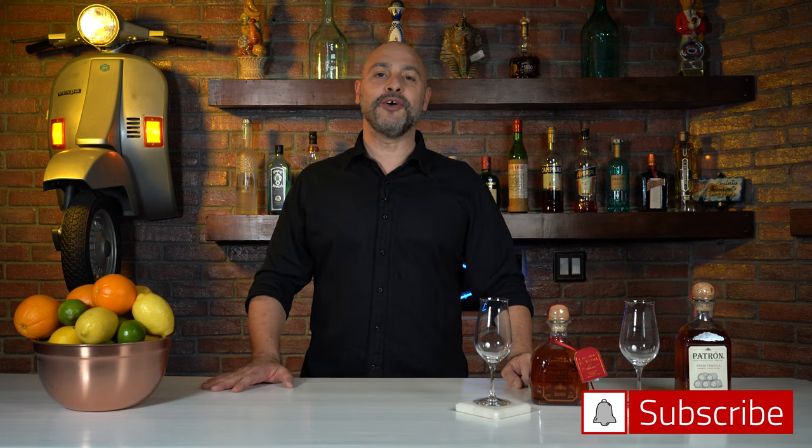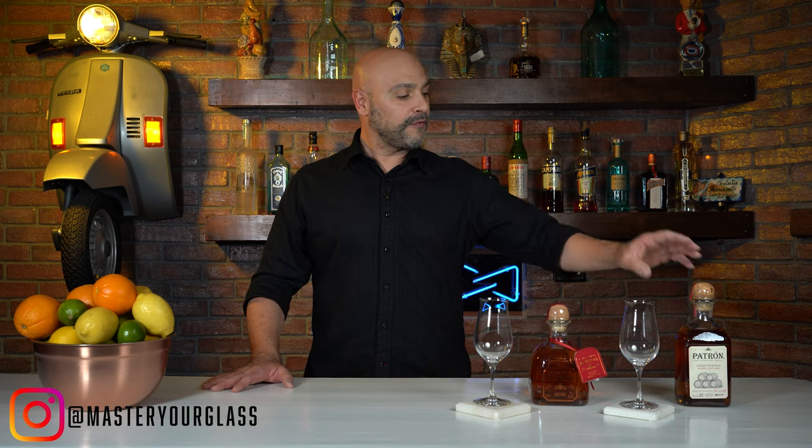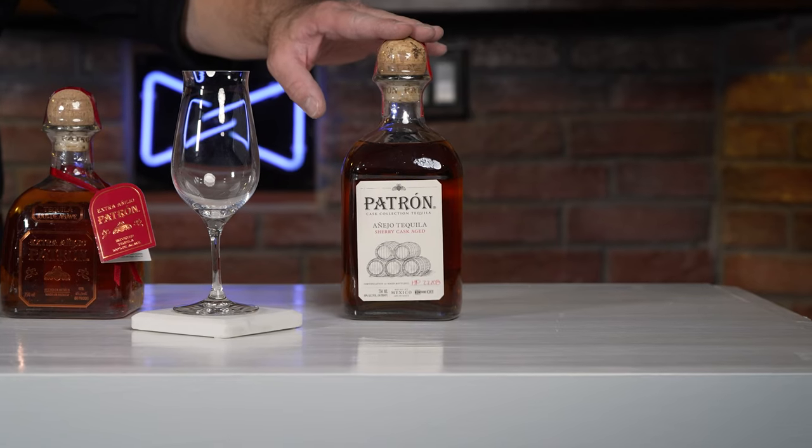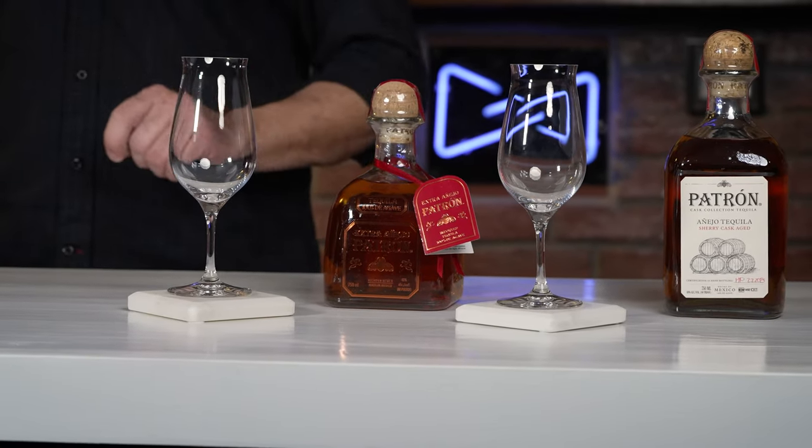Welcome back to Master Glass with me, Levi Olaro. Today I am going to taste two different types of aged Patrón tequilas. The first one is the Añejo Sherry Cask, and the second one is the Extra Añejo. I'm also going to use both of these to make an Old Fashioned cocktail for each, and by that time I'll be in happy land because just about everything these people do I love. Let's get into this.